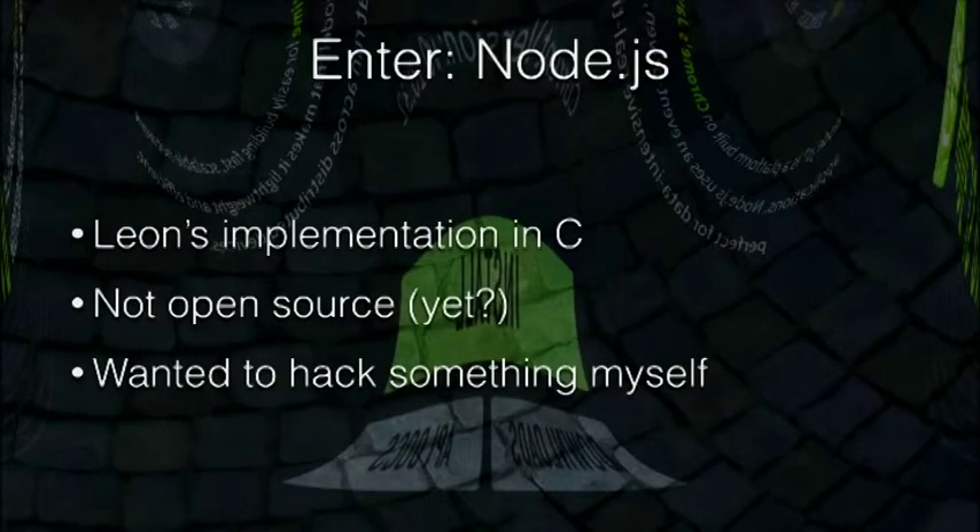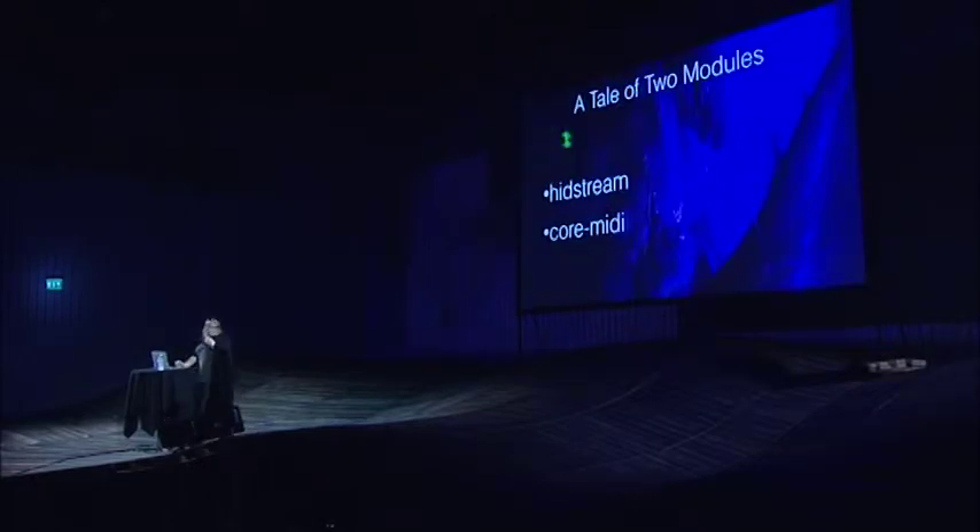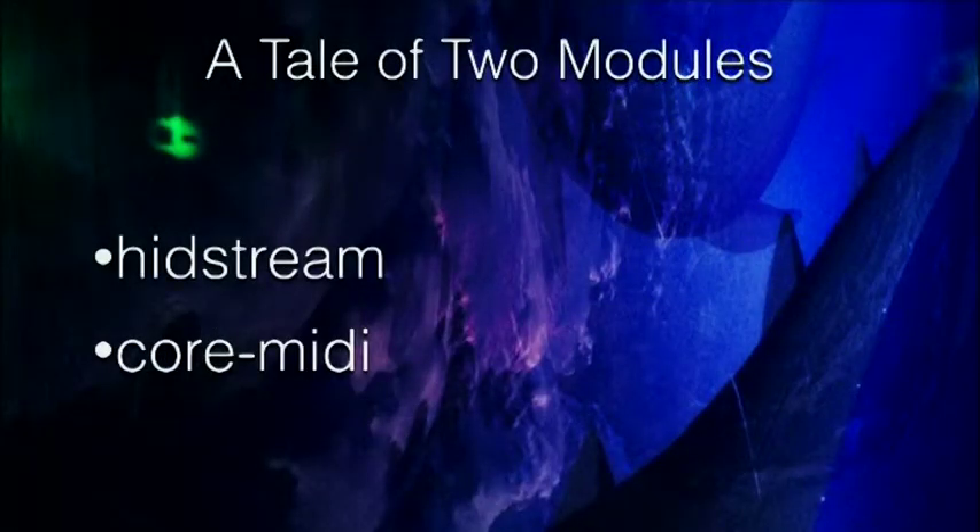Leon's original implementation is done in C. It's not open source — if you want a license you have to pay for it and you just get the executable. I've been talking with him about maybe contributing to open source and getting more people interested. For the time being that wasn't a possibility, so I decided to use Node.js and see what we could come up with. It turns out I was able to do this with basically two modules and a little bit of extra code.